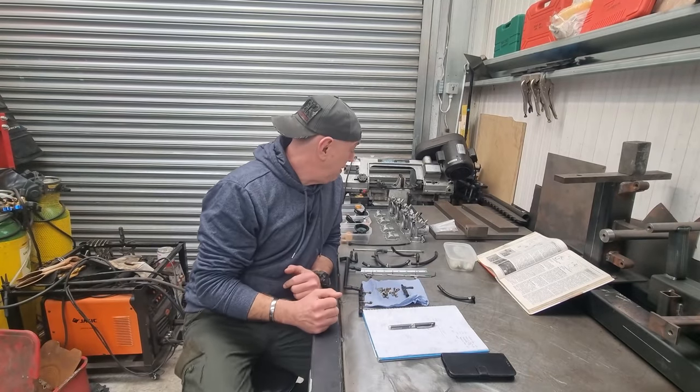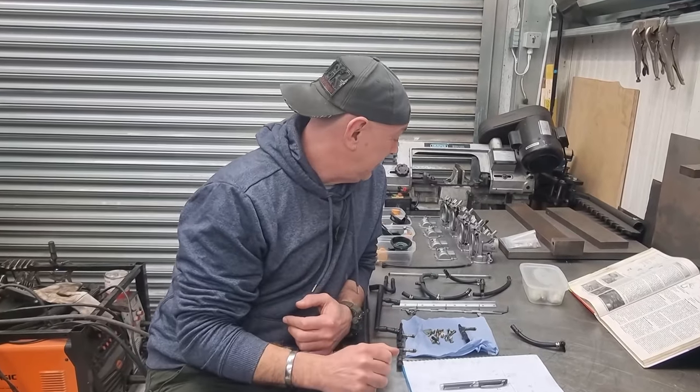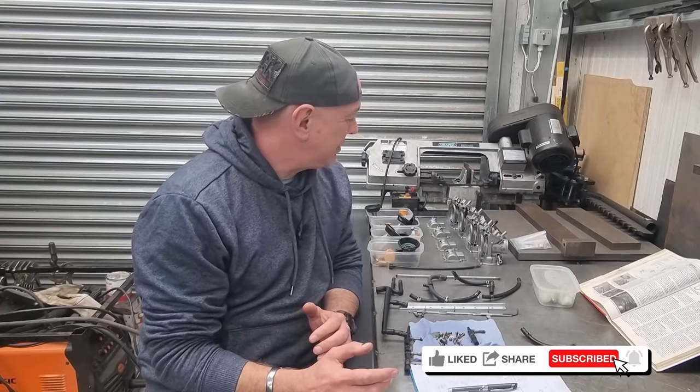What's up YouTube, my name is Cricky, welcome back to the channel. See this face? This was my worried face, but I'm not worried anymore because I've sorted it.